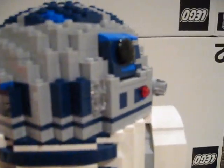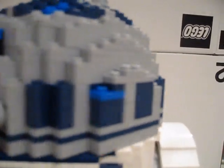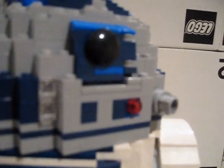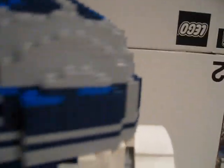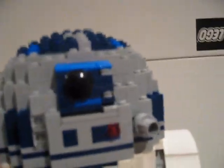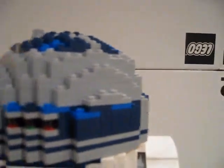Probably the best part is the head. The head has that sphere shape that you would see in Lego creations that Lego makes. It's cool how they build the head — it's probably the funnest part of the set. It may look hard to build, but it really isn't. I was surprised — I thought it was going to be a bunch of different part placing, but it's really not that hard.